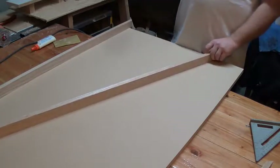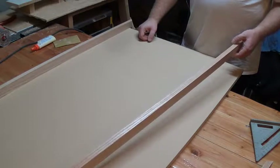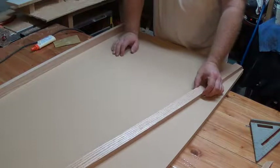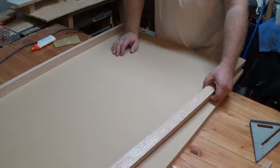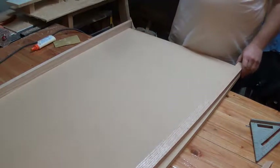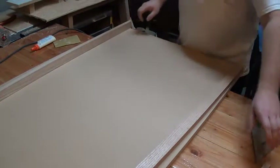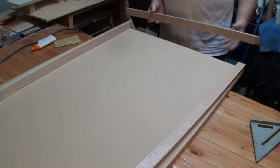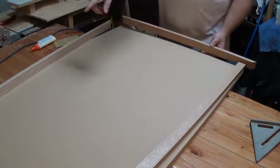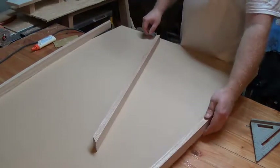These are oak strips, three-quarters of an inch by one and a half, and you can buy them in several different lengths at Home Depot. I bought four eight-foot lengths, and I have one going the length one way and another going the other way on the side piece, so I don't have to have any seams.